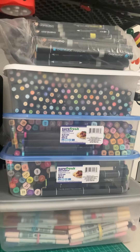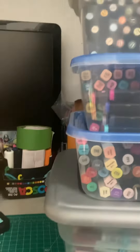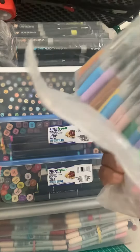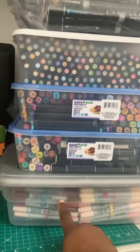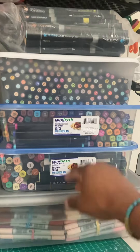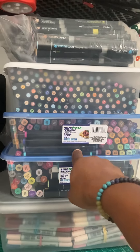I still haven't even put a dent into the mama markers that I own. I can literally keep going. Sharpies, Bix, Copics in their own container, Spectrum New York in their own container, and Touch markers in their own container.